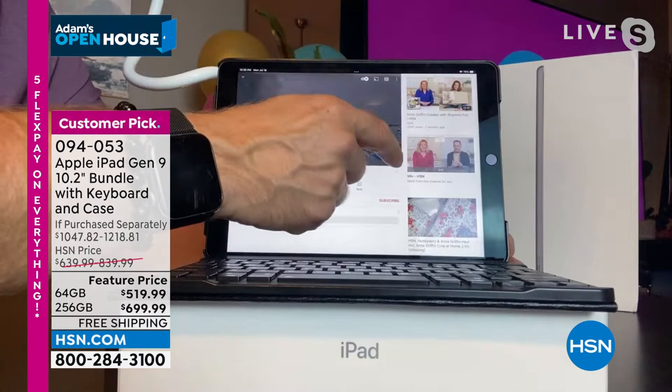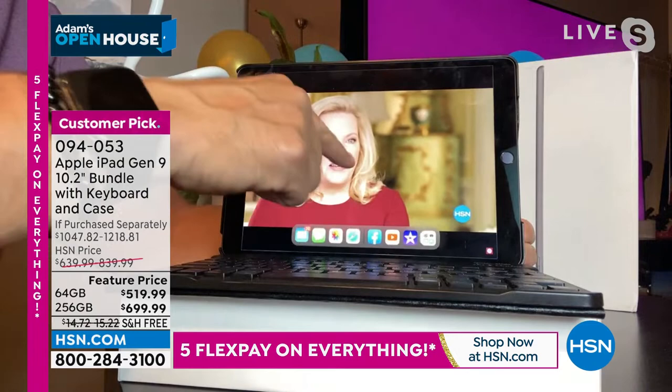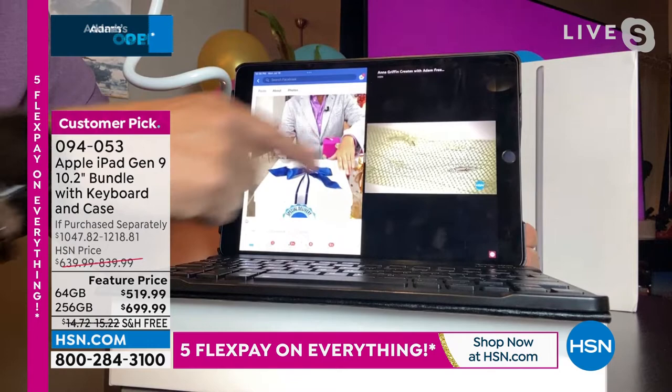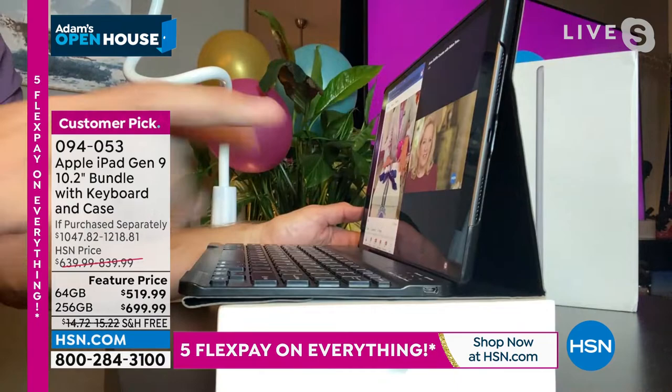It goes a step further — I can bring up Facebook at the exact same time as another app just by dragging it over from one side to the next. Two different videos at the same time — that is the processing power. This looks like a laptop because of the included case, and it can perform like one because it has that processing power built in.